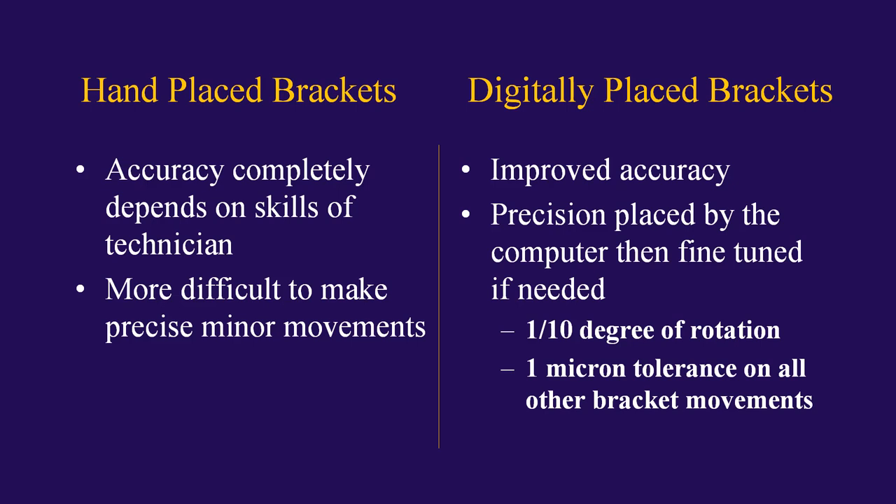Also, it is more difficult to make precise minor movements for fine-tuning. Whereas with digitally placed brackets, the accuracy is improved. They are precision-placed by the computer, then fine-tuned as needed — and by fine-tuned, I mean one-tenth of a degree of rotation and one micron in all other bracket movements.